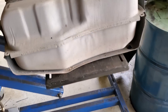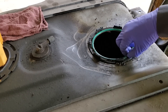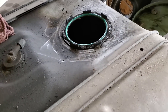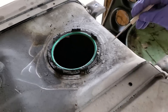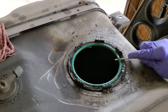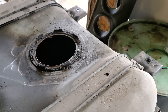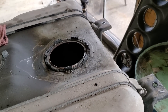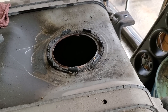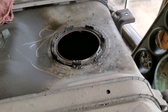Alright, thanks for hanging out with me again everybody. Now we're going through some trying times right now as a country, but we got to keep rolling ahead. I want to show you why this F550 came in — they were complaining about the low fuel pressure warning coming on and it having no power over 45.